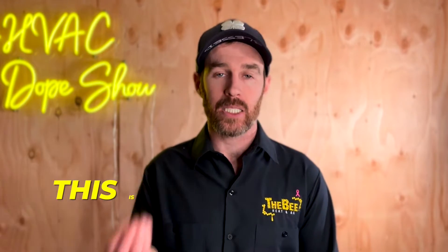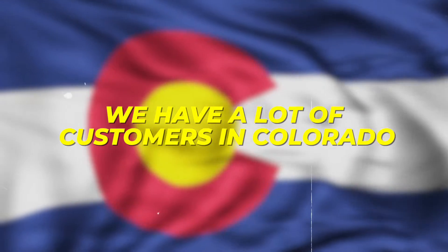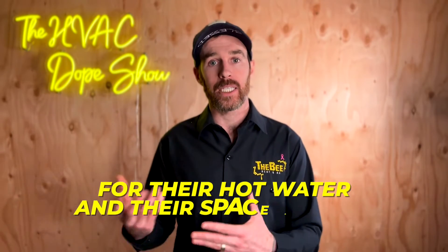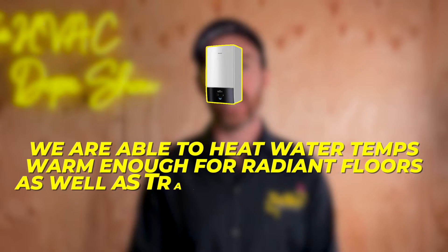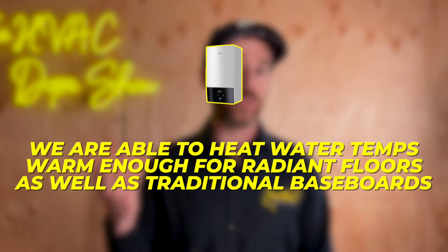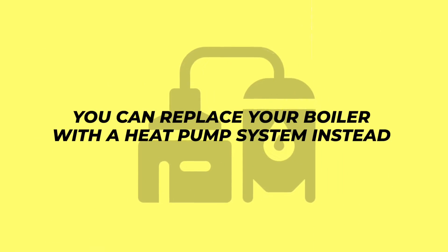The reason that this is a revolutionary piece of technology is we have a lot of customers in Colorado that have solar panels, but also have radiant heat or radiant in-floor heat, and therefore they use a boiler currently as well. They're unable to make the switch to a heat pump because they still need a boiler for their hot water and their space heating. However, with this product, we are able to heat water temps warm enough for radiant floors as well as traditional baseboards, which means you can replace your boiler with a heat pump system instead.